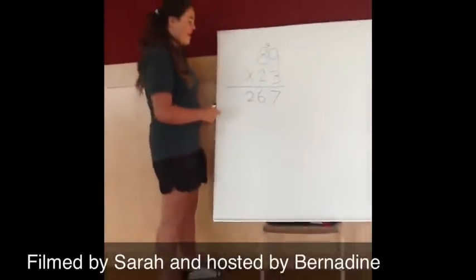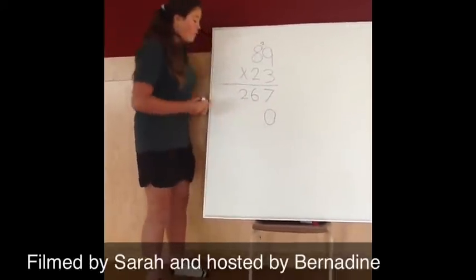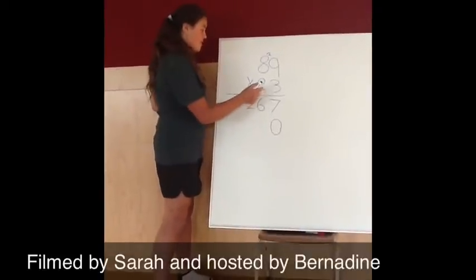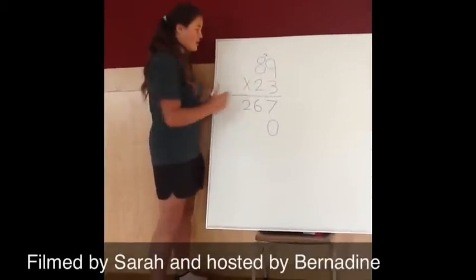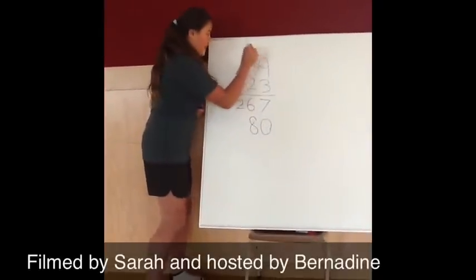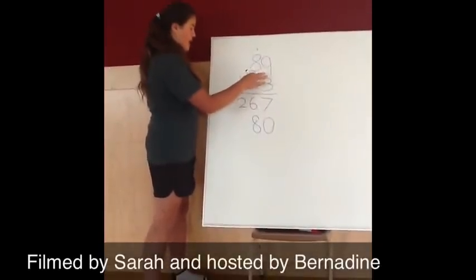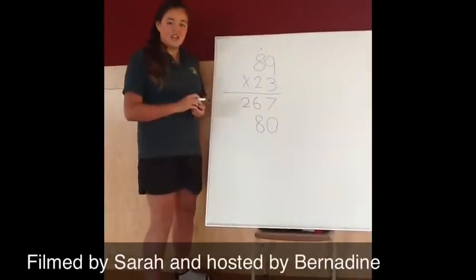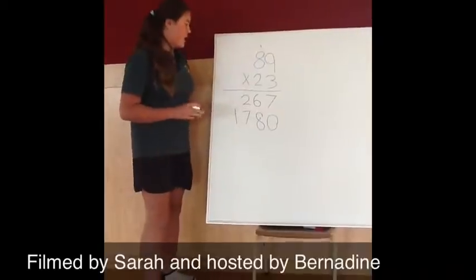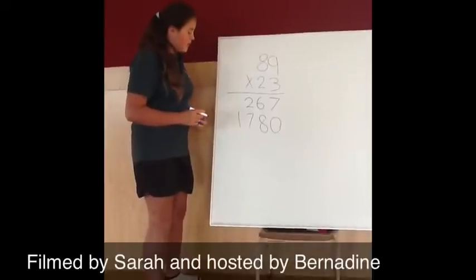And then you have to times the 10s. So you put a placeholder in here, which helps you remember that you also times it by 10. So you have to times 2 by 9, which is 18. You put the 8 down here and carry the 1. Then you have to times 2 by 8, which is 16, and then you also add the 1, which is 17. So that last one is 1780.